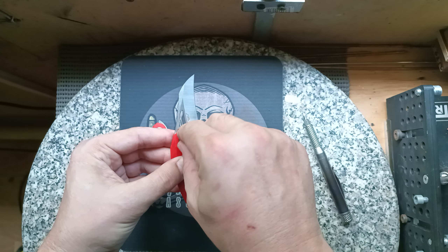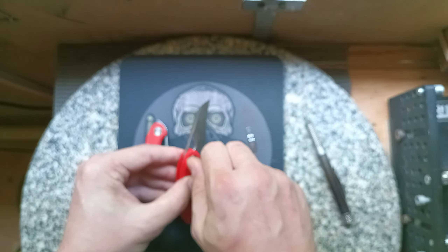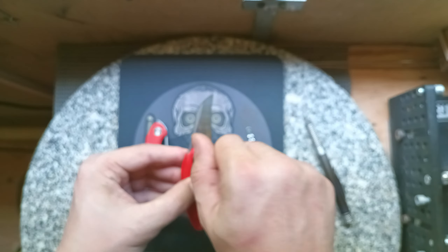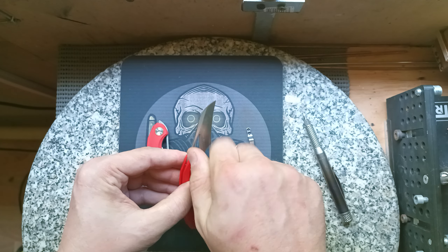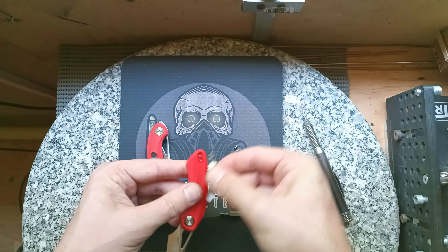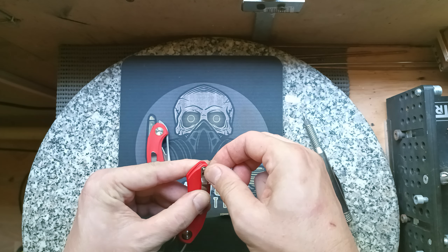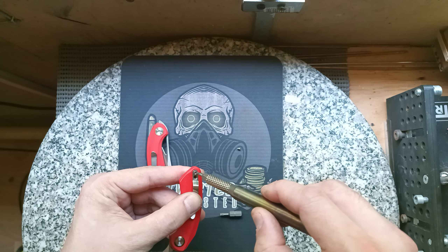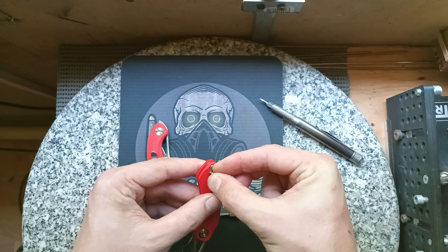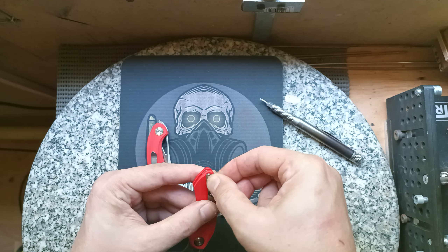Start off by putting your male side of the pivot in and use your T8 bit to give it a tighten up. Then fit the pocket clip, starting with the slightly longer countersunk screw at the top, and then the slightly shorter one at the bottom.